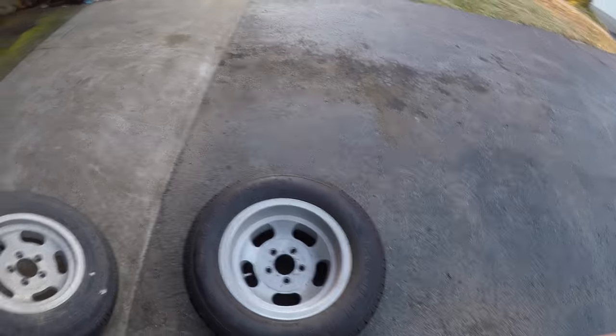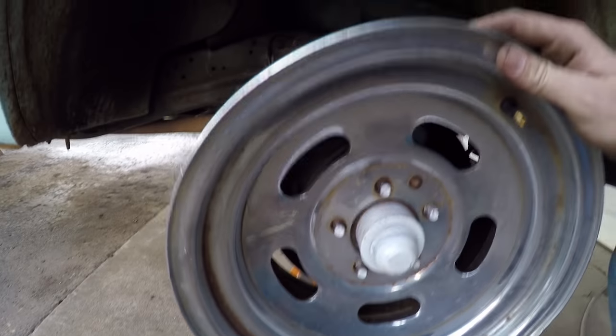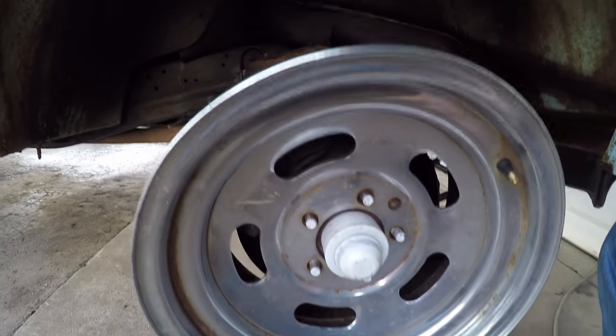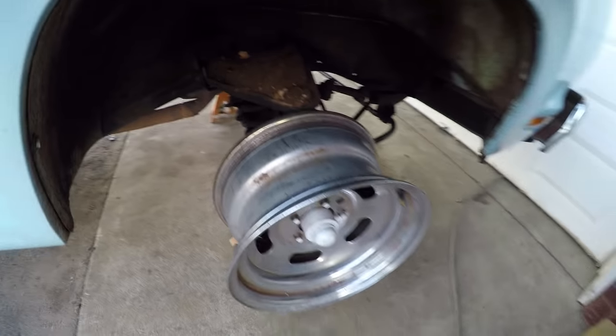I'd really like a set of 15s because they'd be necessary in the front — the 14s hit the caliper. This one here is actually a factory Little Red Express wheel, just to show you guys kind of what I'm thinking.